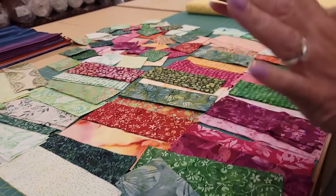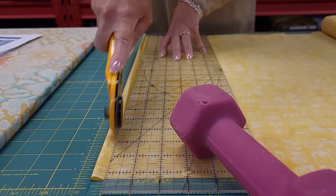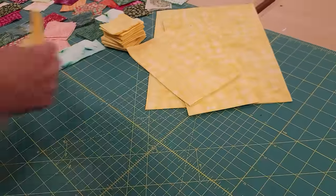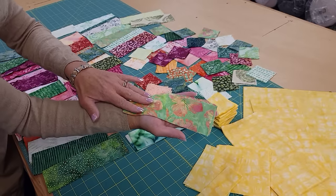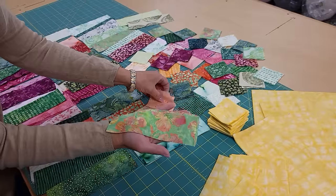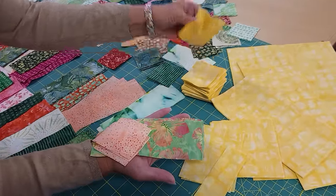Now that these are all separated, our next step is just to cut up a little bit of the background. Everything is all cut. To make the first block, what we need is four of these longer rectangles, then four squares in a contrasting color — that one would look nice — and then four background squares.